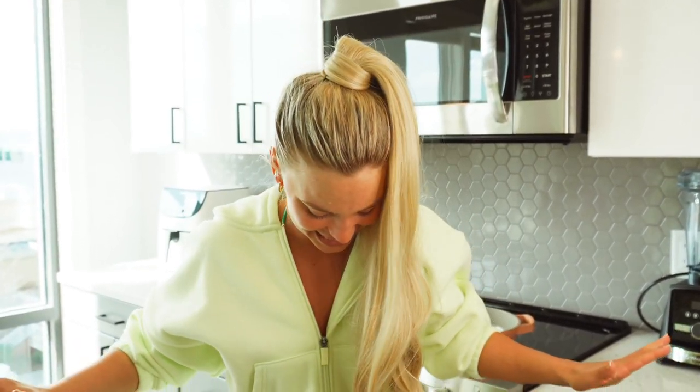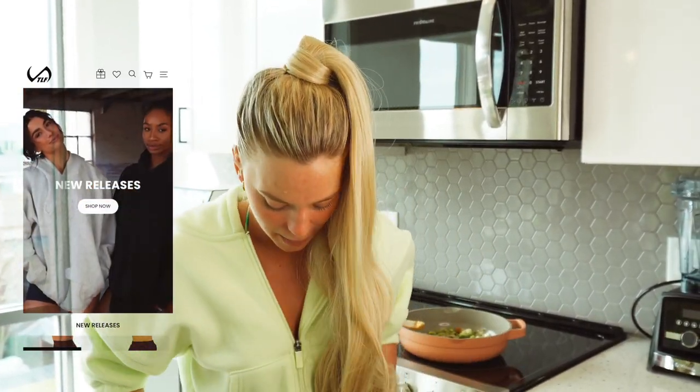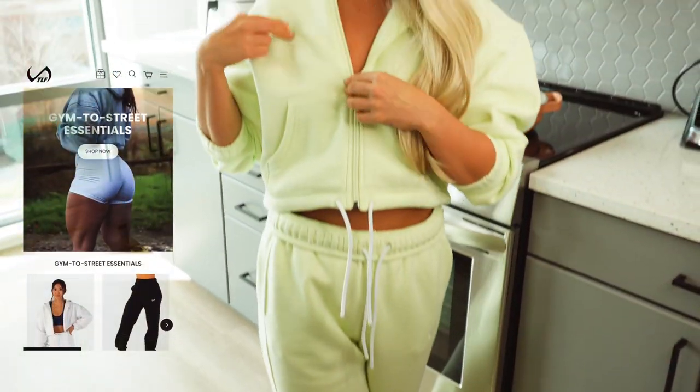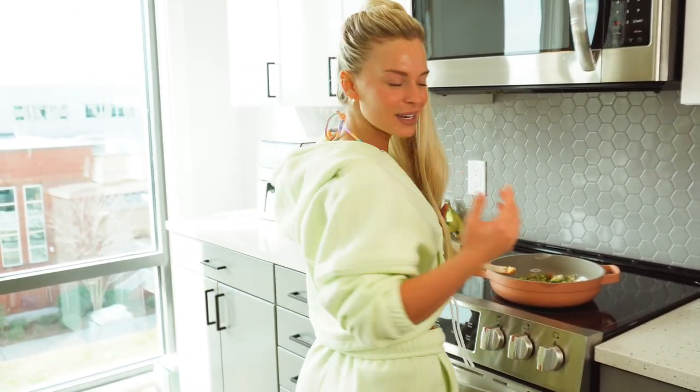Quick outfit of the day while things are cooking! I'm wearing a cute new set from TLF — I'm pretty sure by the time this video is out it will be launched. Super comfy, perfect for spring. You can layer it with a little bikini underneath or sports bra, and if you get hot just take the jacket off. I love a neon moment. It's 78 degrees today in Charleston, which is incredible for February — use code TLF Kayla if you want to save a little money.